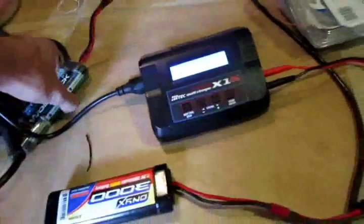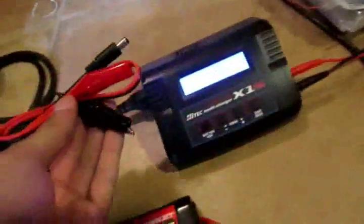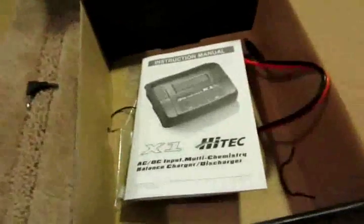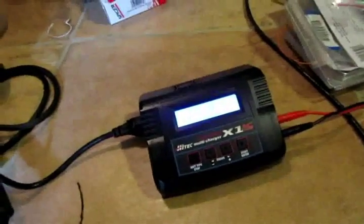Maybe yeah, this battery charges better with this one too. It works — got cool little leads and stuff, comes with extra power over there. A balance board for the LiPo — not sure about the LiPo batteries, if anyone knows about that let me know. Maybe we'll start running them. But see how this works, and if it doesn't burn down my house — pretty good.